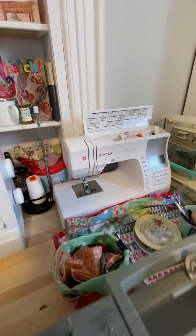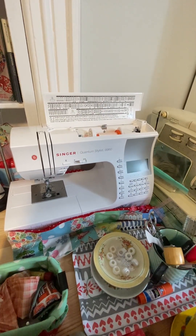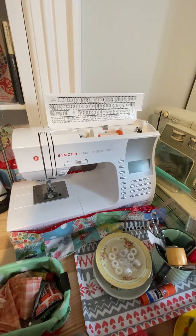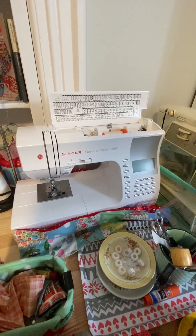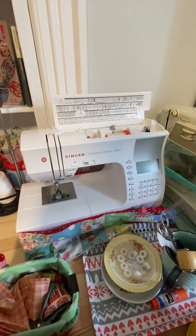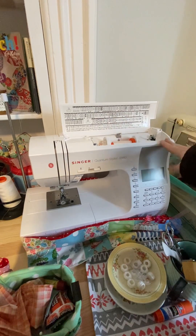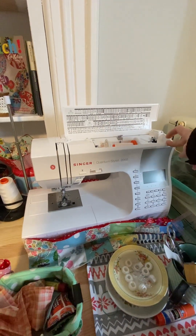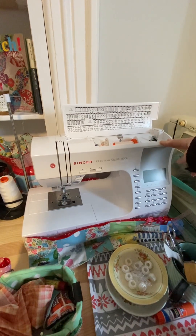I'll start with my main machine. None of my machines are overly expensive — I've never needed an expensive machine. Standard machines work really well because all you need is a straight stitch, maybe something to do some appliqué with, and maybe a serger. This here is the Singer Quantum Stylist 9960, which retails in Canada for under $600 with free shipping. This thing's a workhorse — I love it.